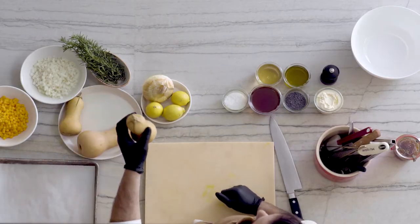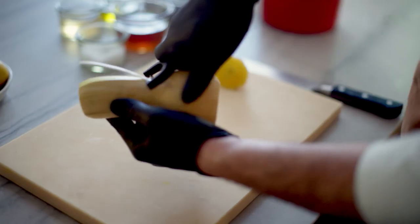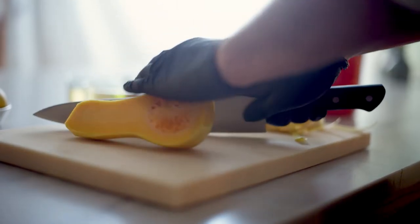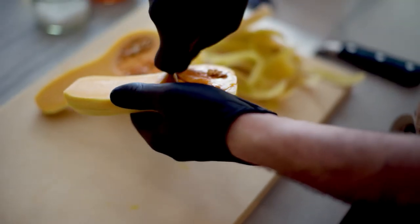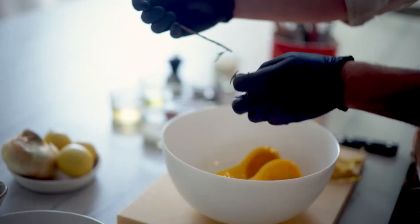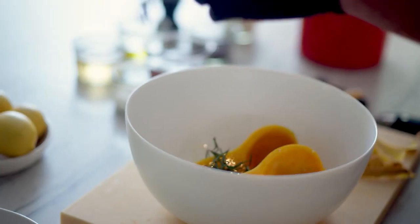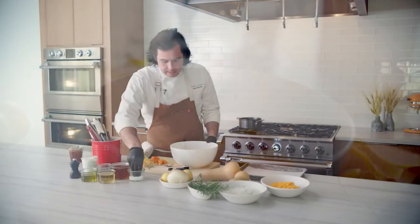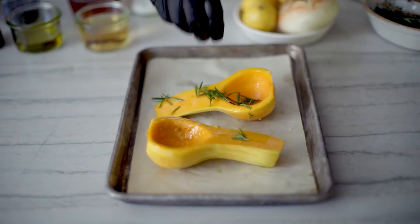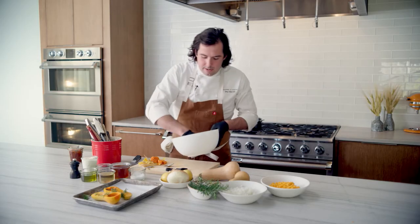We have these great butternut squashes from a local farm. First thing, trim them up and peel them. Cut it in half lengthwise and then scoop out your seeds. What we're going to do is toss it with some rosemary and olive oil. I like to keep the rosemary whole in these big pieces like that, and as it cooks in the oven they'll get crispy and delicious. And then some salt. Once this is all coated, you can put it on a sheet tray lined with parchment paper. Make sure you get all of these little pieces of rosemary on there — it makes a great garnish afterwards.